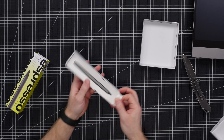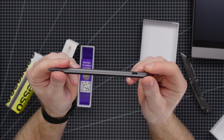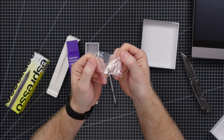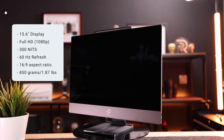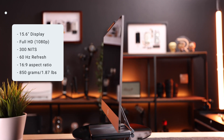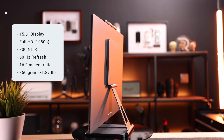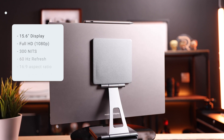Then there's the Espresso Pen — a simple stylus with a button that mimics a right-click on a mouse. It charges via USB-C and comes with one extra tip. Quickly, some specs: 15.6-inch display, full 1080p (not 4K), 300 nits of brightness, 60Hz refresh rate, a 16:9 aspect ratio, and a total weight of 850 grams — a little under two pounds.